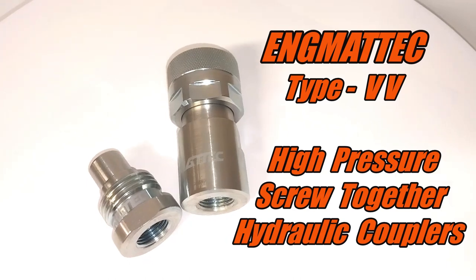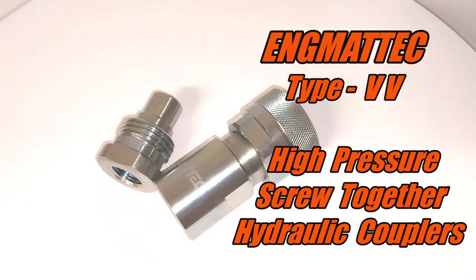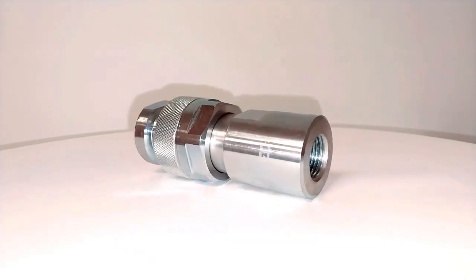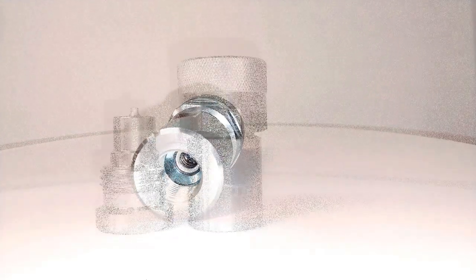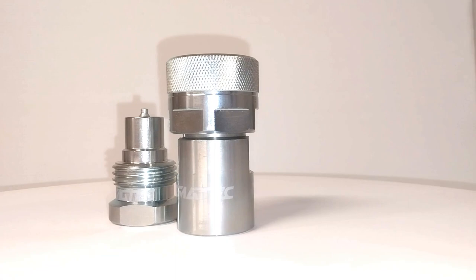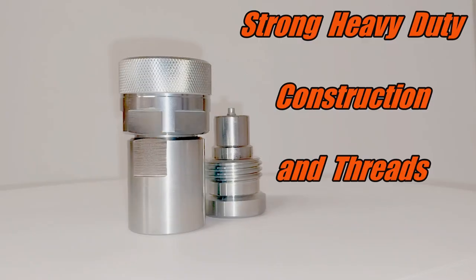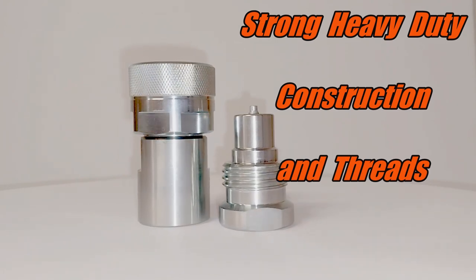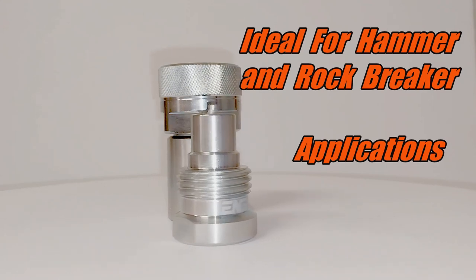These are the Enigmatech VV style high pressure screw together hydraulic couplers, shown here screwed together as a male and female assembly. Separated, strong heavy-duty construction, heavy-duty threads, ideal for hammer and rock breaker circuits.